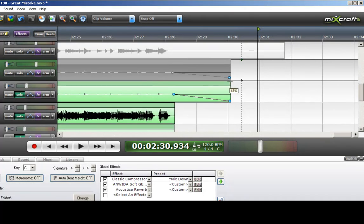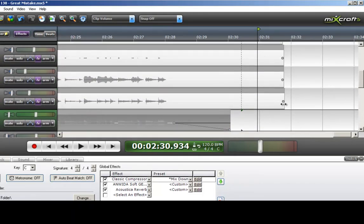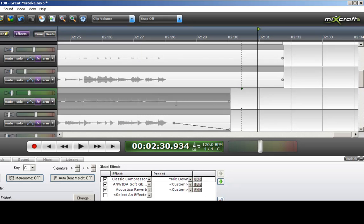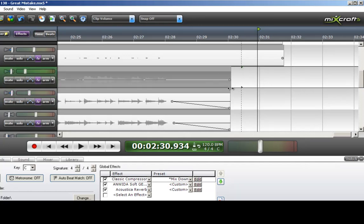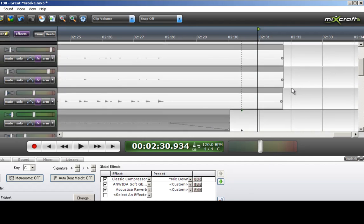Let's get rid of that loop. Once done with this, we should hear a very tight ending to the song.